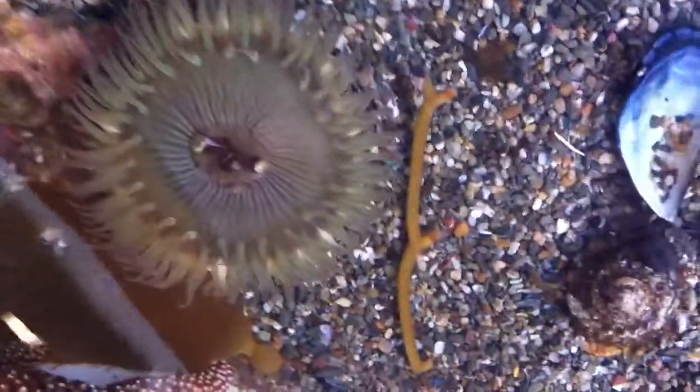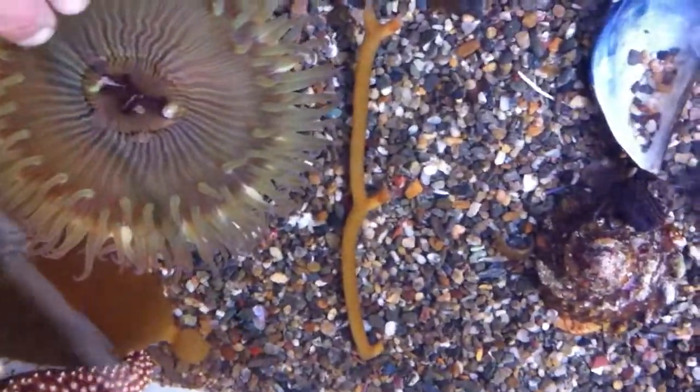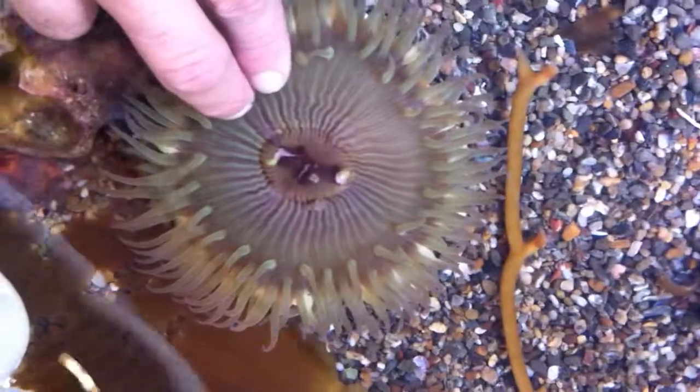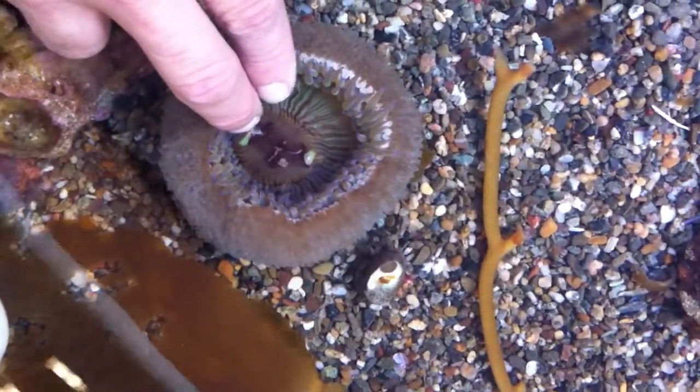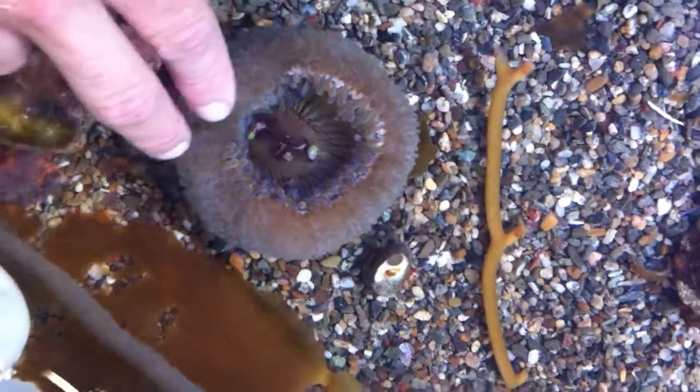I try not to touch the center part of them, because that's their mouth, and they get stressed out. It's sticky. Touch this one right here — put your finger in the middle of the spot. Yeah, that's their mouth and their butt. Close up around your finger. Both of them, yeah.